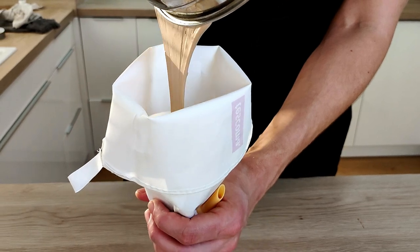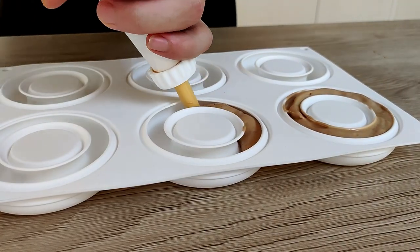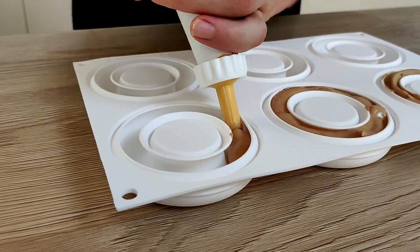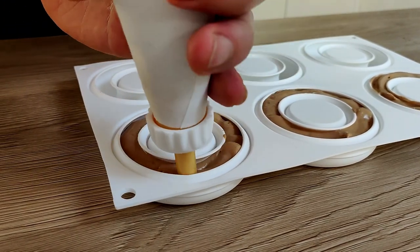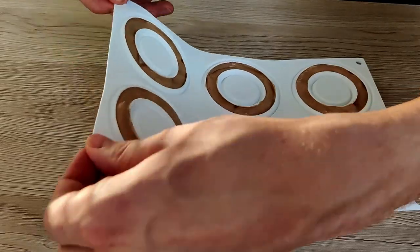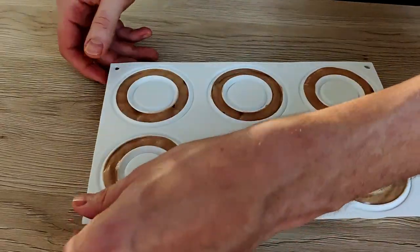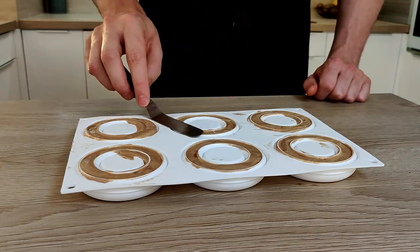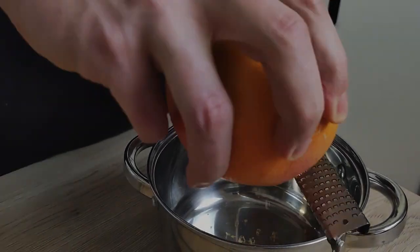Now I can transfer it inside the piping bag so I can fill up my mold easily. I put enough mix inside and push it down a little bit, clean it with a spatula, and I'm going to put it inside the fridge overnight to set. Then the next day I put it inside the freezer for an hour so I can take it out from the mold.